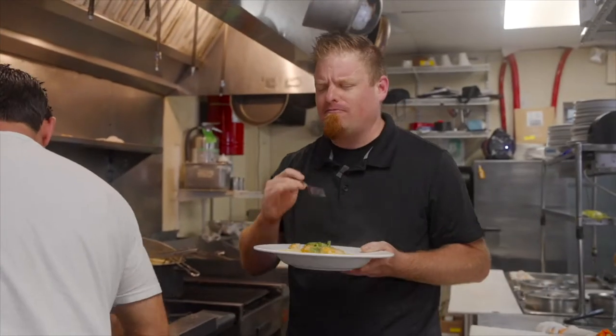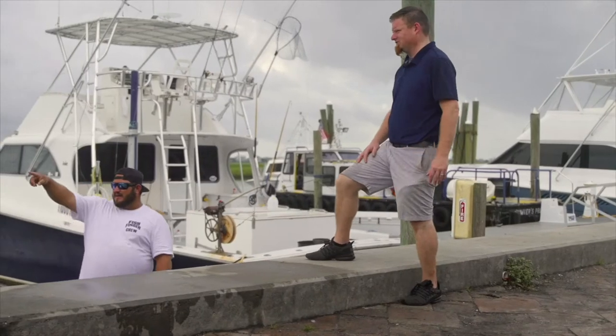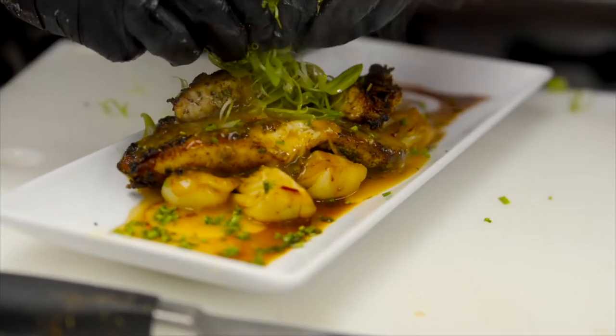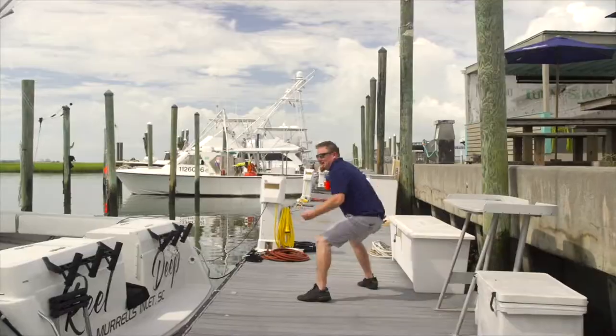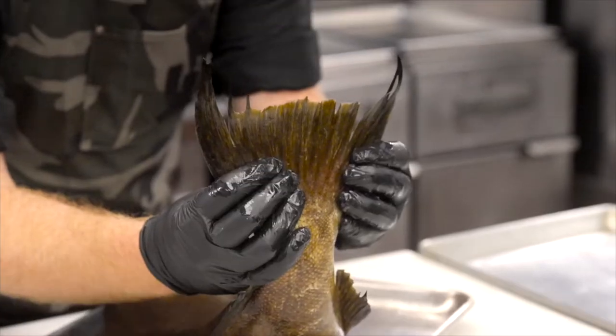I'm Dylan Foster and I love seafood. I've been in the Myrtle Beach area for more than 15 years and since then my life has revolved around seafood. From cooking and catching it to serving and selling it, I've done just about everything you can do in this industry. Come and join me as we tour the places, faces and tales of Myrtle Beach seafood. This is On the Hook.